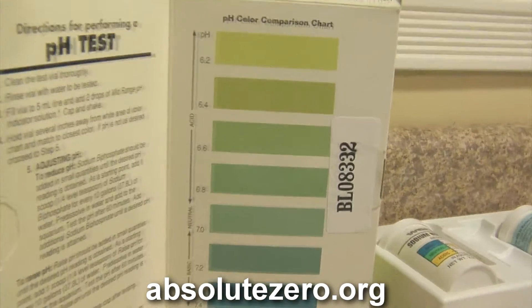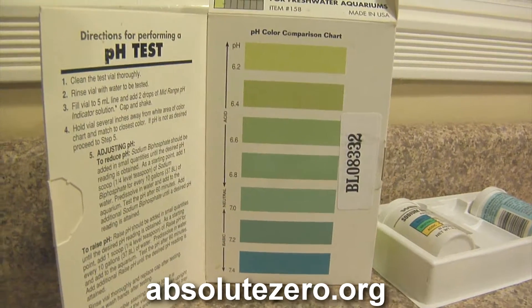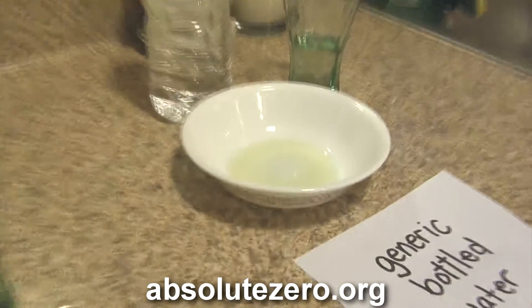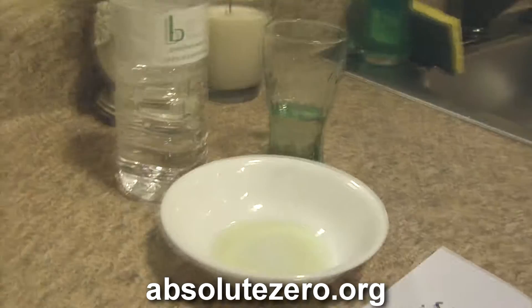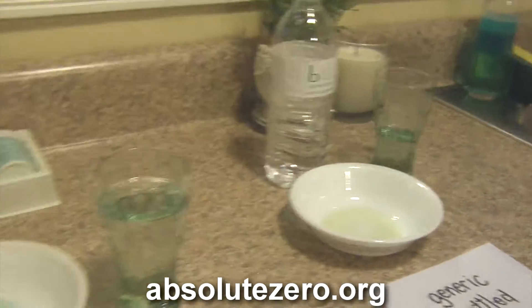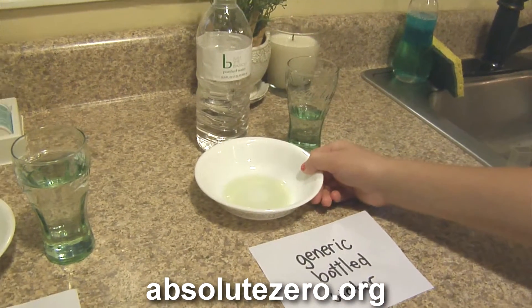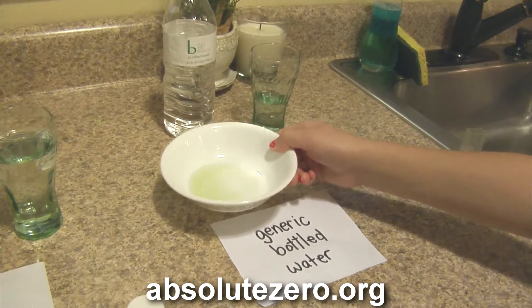I don't know if the colors are going to come through properly on camera, but on the comparison chart it goes from a lightish green at the top, and in the dish it's almost yellow. So the water in that generic bottle is highly acidic — look at that, it's like a greenish yellow. This tells you that generic bottled water, as far as alkalinity and acidity go, is pretty much the worst thing you can drink.